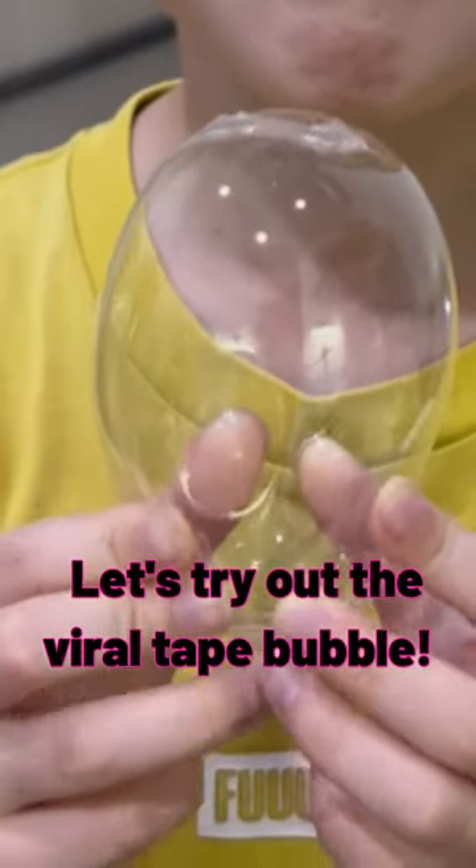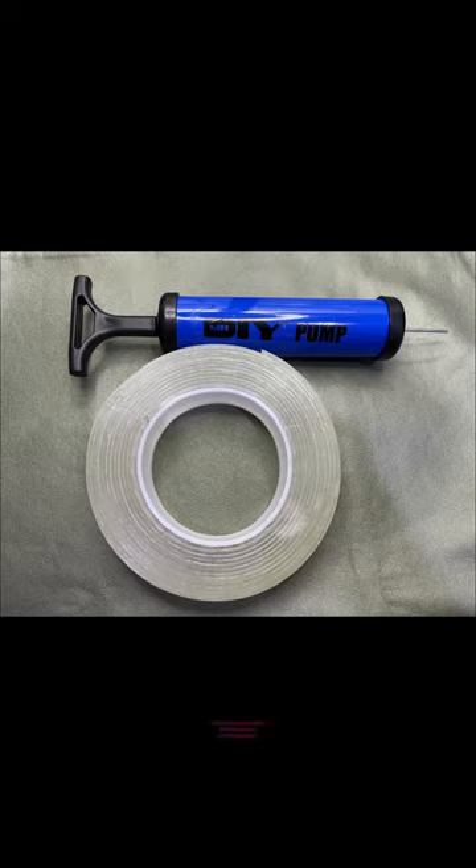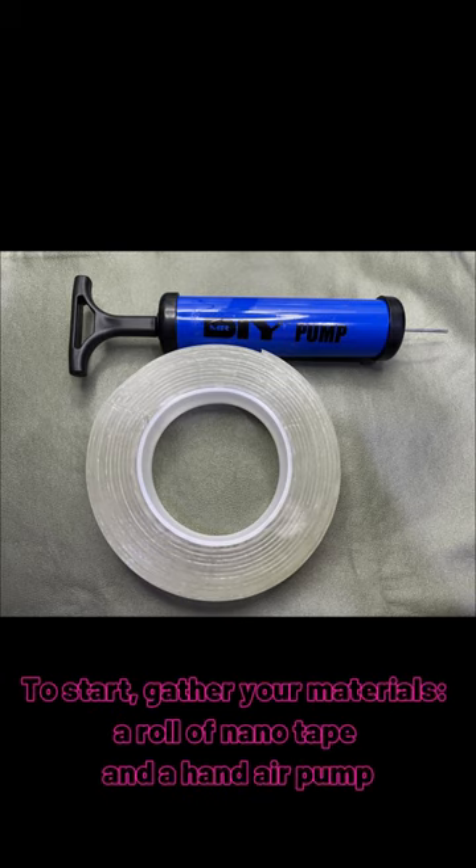Let's try out the Viral Tape Bubble. To start, gather your materials: a roll of nanotape and a hand air pump.